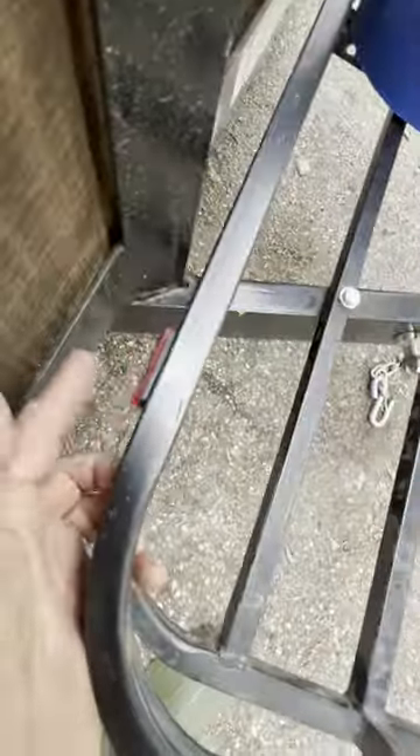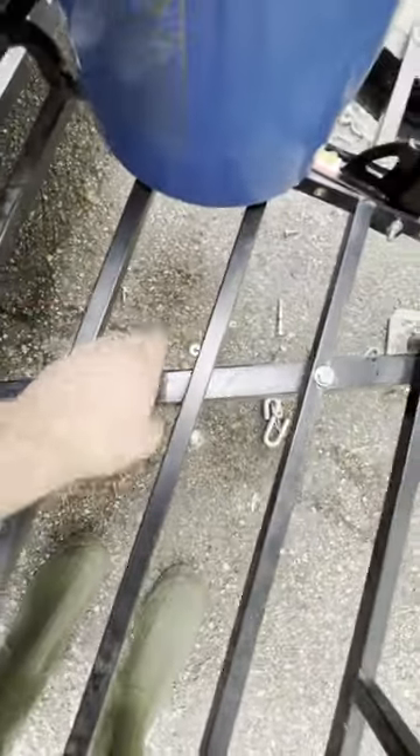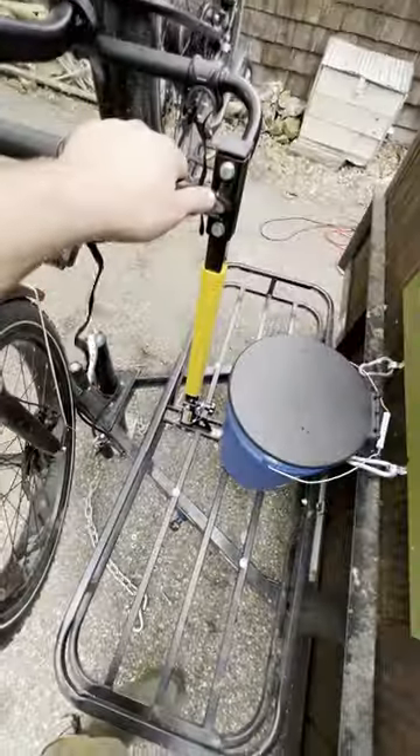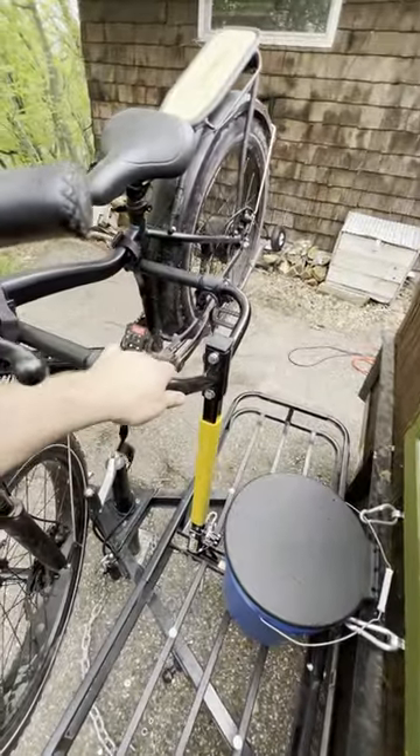As you can see, the reflectors are here. I removed the beam in the middle which would normally attach to your trailer hitch, and I bolted it on to the trailer frame. Then I took a bike rack which was also designed to go off of your trailer hitch and I put it into the groove there where the old piece used to be.